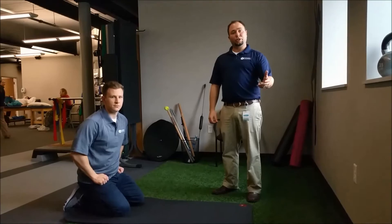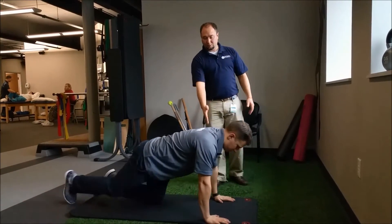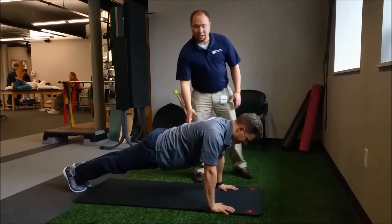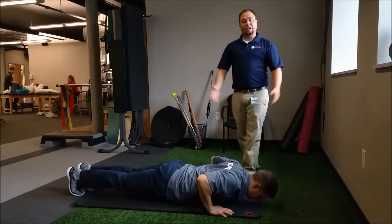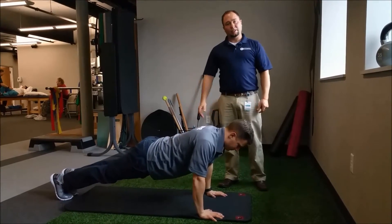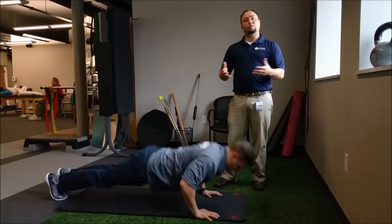Our next endurance test is a push-up test. Most of us know how to do a proper push-up. We want the hands below the shoulders, knees straight, abs nice and tight, and now Gibson's gonna demonstrate a standard push-up. This is a difficult exercise but does hit on many things in the body. We want to try to do as many as we can — this is not timed, it's just how many reps you can do.